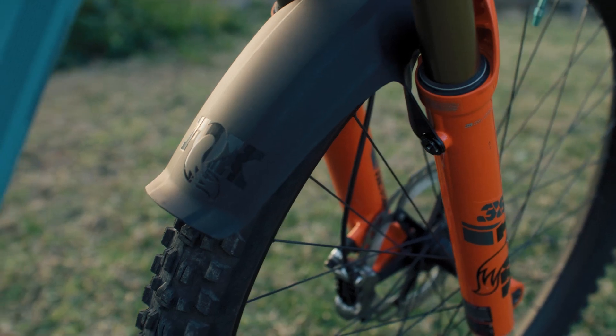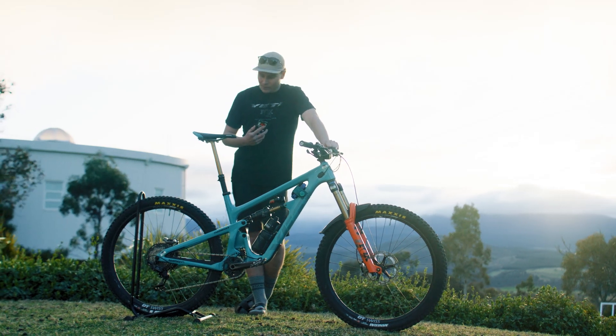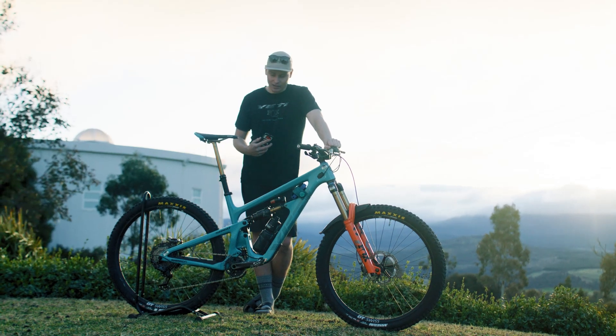If there are any more questions you've got about this, feel free to send me a message. I feel like we've covered as much as we can without going into mega detail, but still showing all the interesting little things. So yeah, that's my bike check — thanks for listening along.